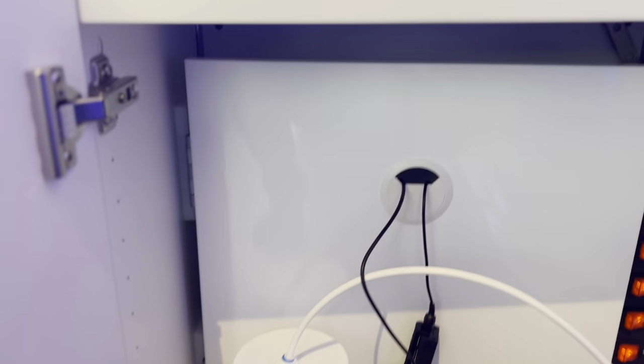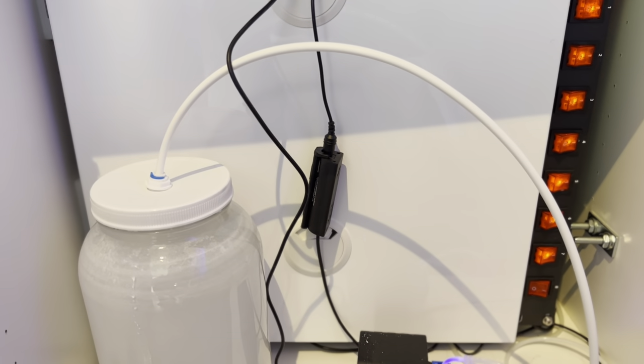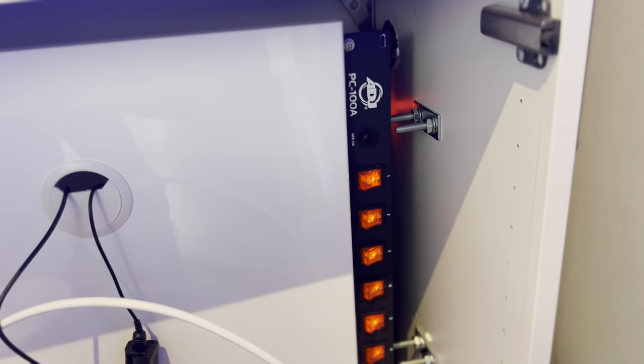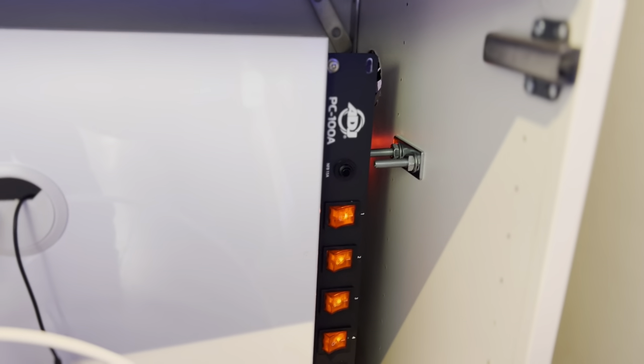I got another smaller door, drilled a hole in it, and put these little wire feeders through. I also got these little spacers so I can close and open that door without it rubbing on the wall. I used hole saws at the back and there are the L brackets I mentioned, just to feed the wires through the holes.